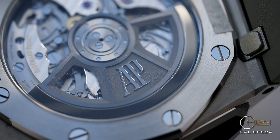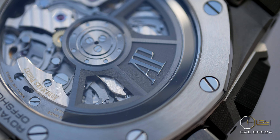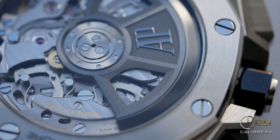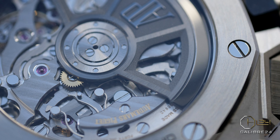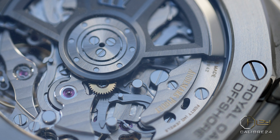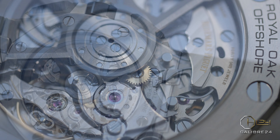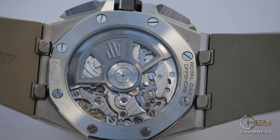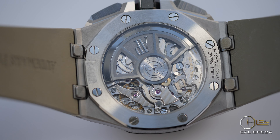Another key achievement with this model is the introduction of AP's latest integrated flyback chronograph movement, the Caliber 3401, into the line. This is truly the first fully in-house movement that AP have offered in the Offshore range. The Caliber 3401 is a self-winding chronograph movement featuring a column wheel and flyback function, which allows the wearer to reset the chrono hands without stopping the movement and on the go. The movement comes with a beautiful display caseback and offers 70 hours of power reserve, operating at 4 Hz.